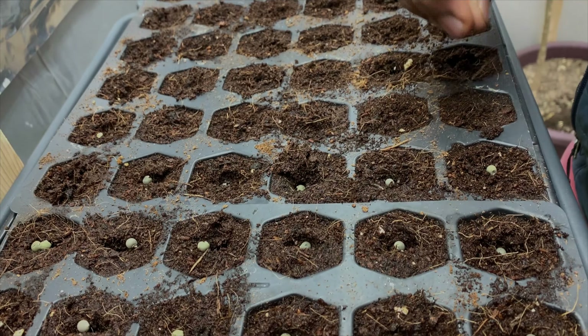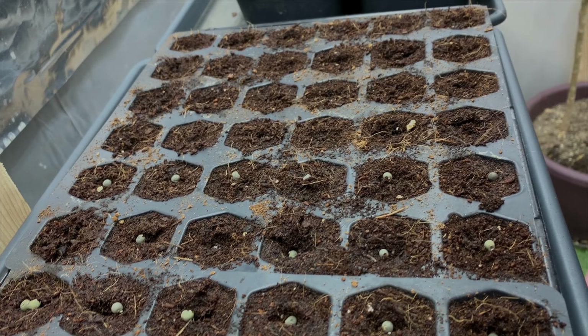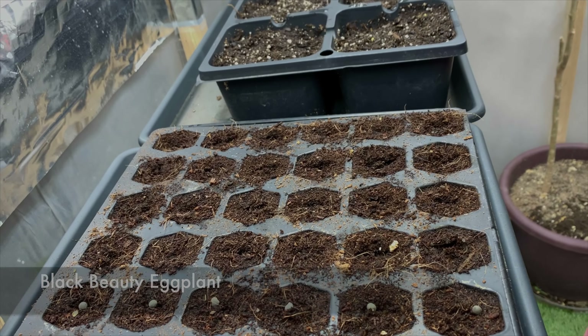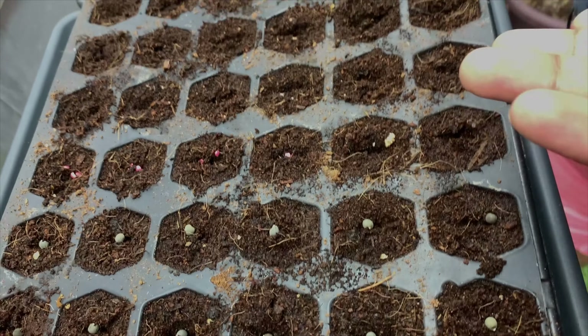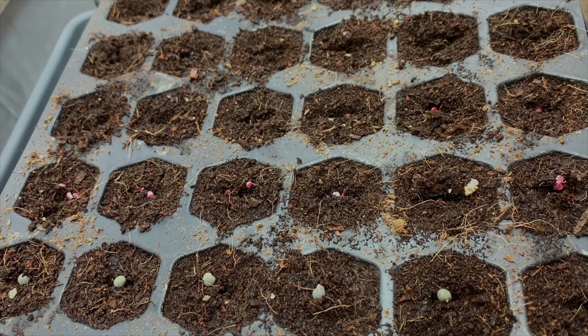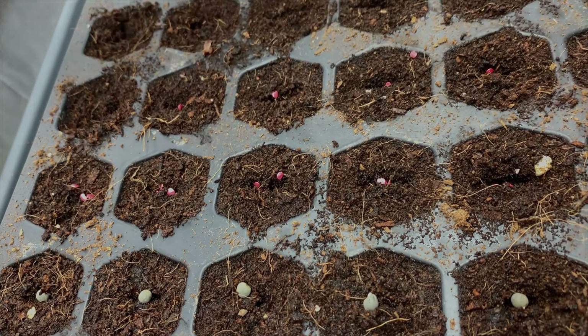I soaked them in water overnight. I gave them a little bit of hot water to sterilize any bugs in the trays, and then filled them with the seed starter mix and soaked them overnight so everything is saturated. Only this particular tray I had to pre-soak and then fill — everything else I filled first and then poured water on the tray so it soaked up.